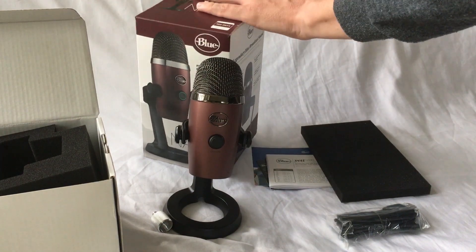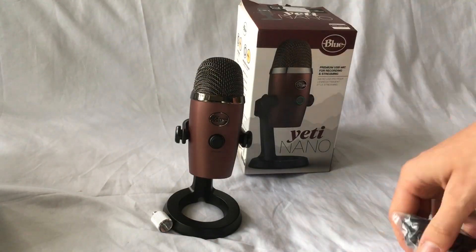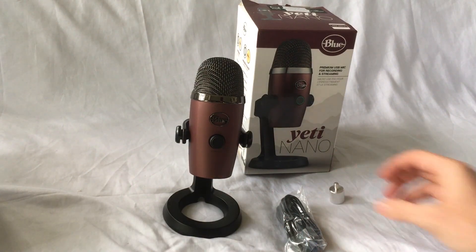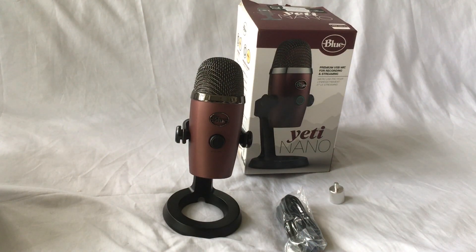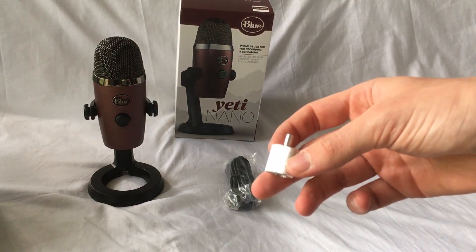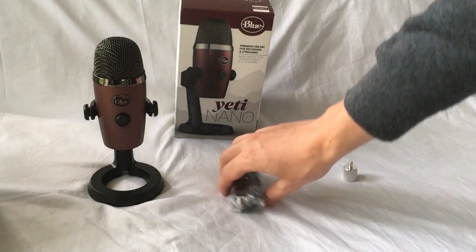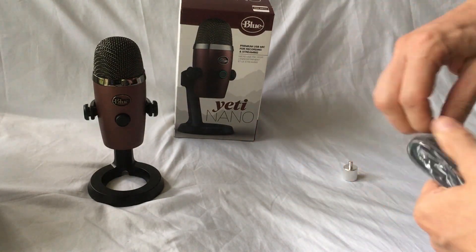The other two things that come with the mic are the USB cable. This does not have an XLR input, so you're really just using that. And this screw — you can use this screw to adapt it if you have a boom pole or a shock mount, something of that nature.